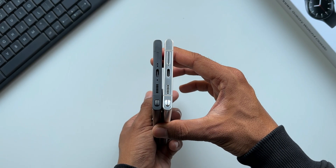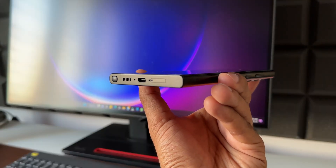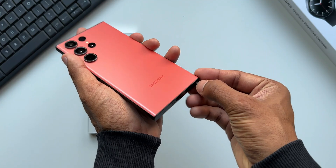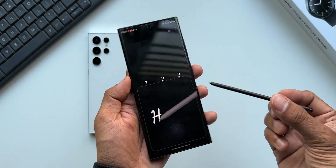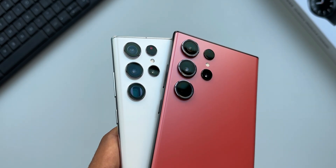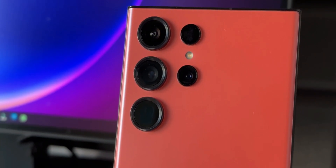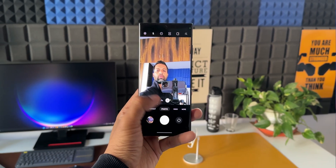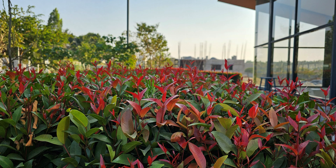The speaker grill, S Pen, side key, and volume panels are in the same position as they were on the S22 Ultra. The weight is pretty well balanced and feels comfortable even though it's a pretty big phone. The camera modules are slightly more protruded and marginally bigger this time, but to the naked eye it looks pretty much the same as the S22 Ultra, at least when the case is on.